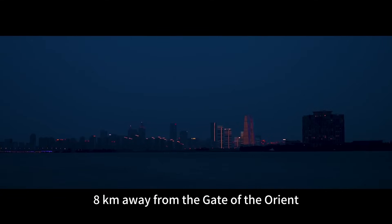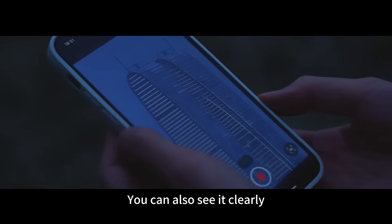Let's try the view mode. 8 kilometers away from the gate of the Orient — you can also see it clearly.